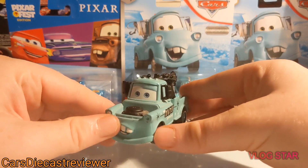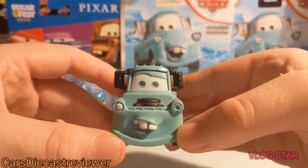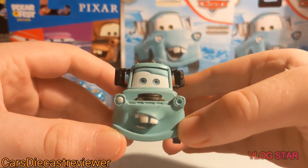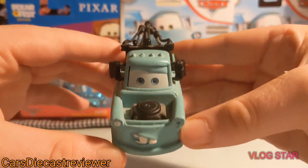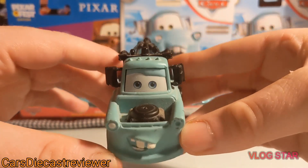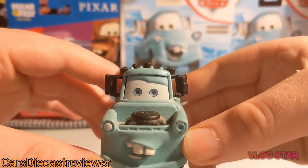Today we will be taking a closer look at this Mater. Starting at the front, we can see he's got his regular expression — the same one that Burnt Mater has — with his teeth hanging out. He's only got one headlight, he's got the front bumper, his usual engine there with the hood, and his eyes which are blue this time, matching the diecast.